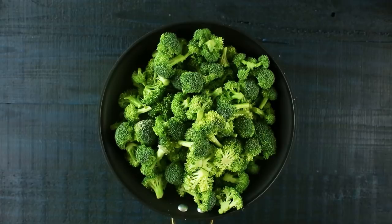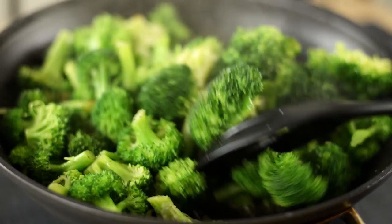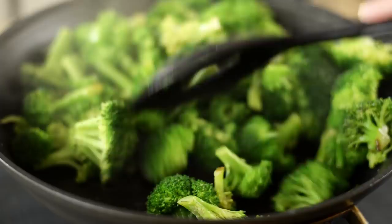Cover with a lid and let it cook for about six to eight minutes, stirring every once in a while. What we're looking for is the broccoli to get bright green and almost tender — you really don't want it super tender here because then it'll be mushy when you eat it later. If the broccoli is starting to burn on the bottom, you can add a little bit of low-sodium chicken broth or water to help it out.